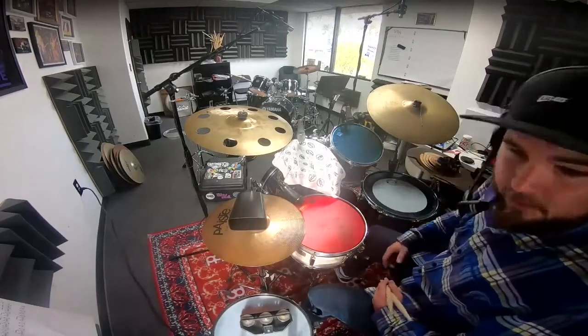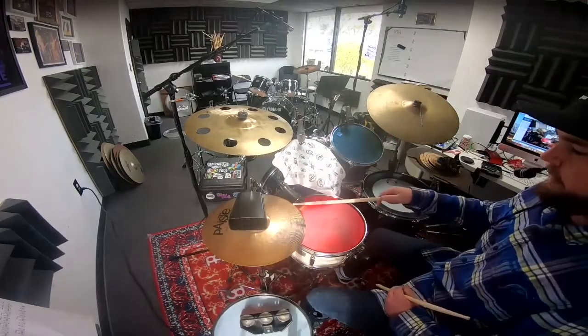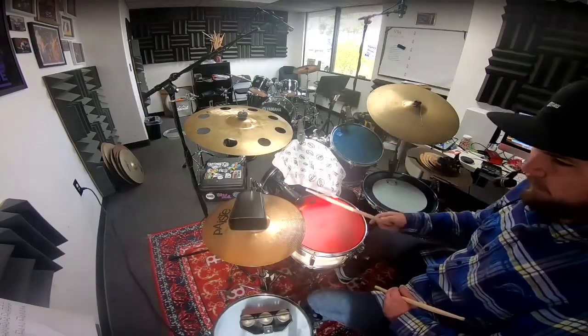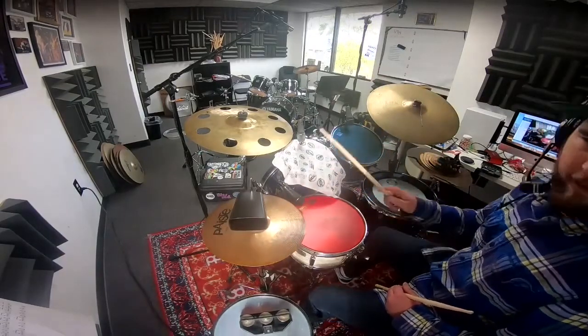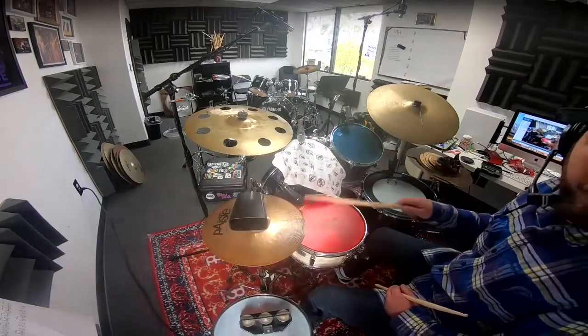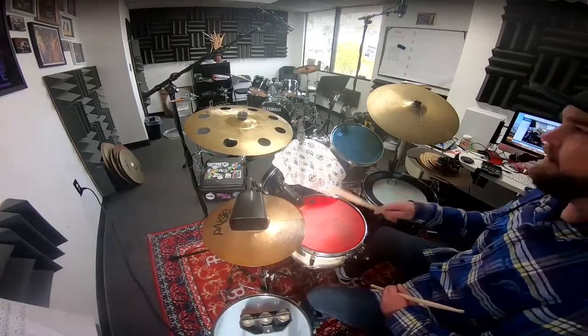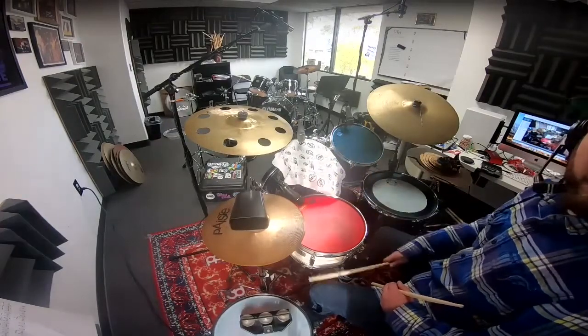It'll make your life a lot easier. It's just going to be a one-handed 16th note, and your 2 and 4 is going to be played on the snare with the right hand. It's like this: 1-E-and-a 2-E-and-a 3-E-and-a 4-E-and-a 1-E-and-a 2-E-and-a 3-E-and-a 4-E-and-a 1.